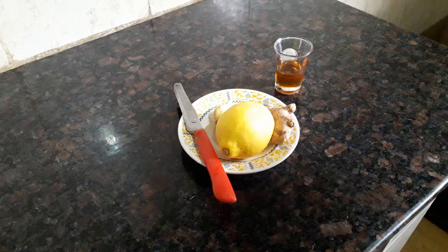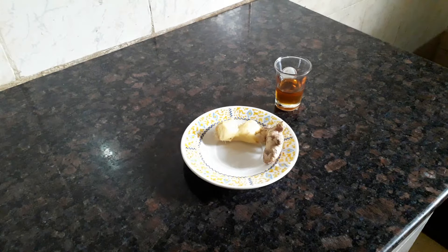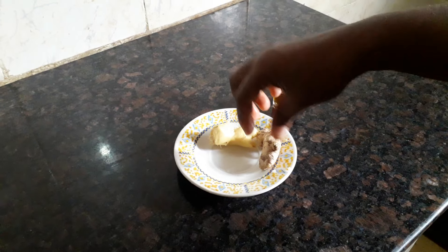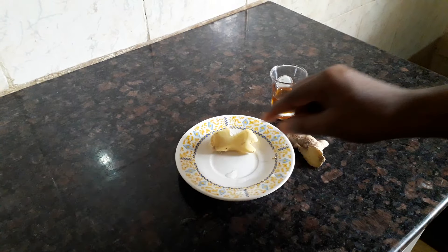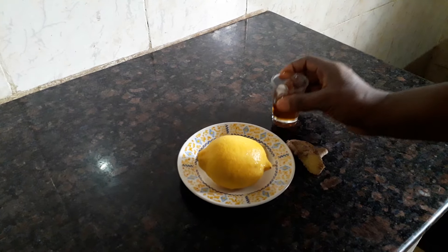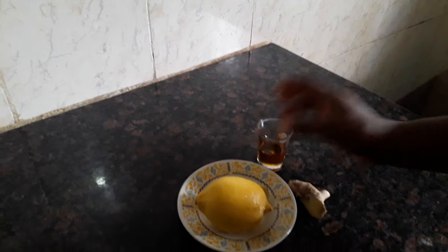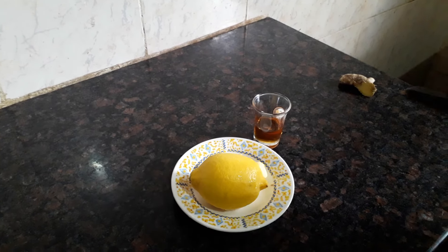So these are the ingredients we're going to be using. I'm going to be using lemon, I'm going to be using ginger — I've already peeled this ginger — and I also make use of honey. Just three ingredients, and with these three ingredients you are good to go. So let's start right away.